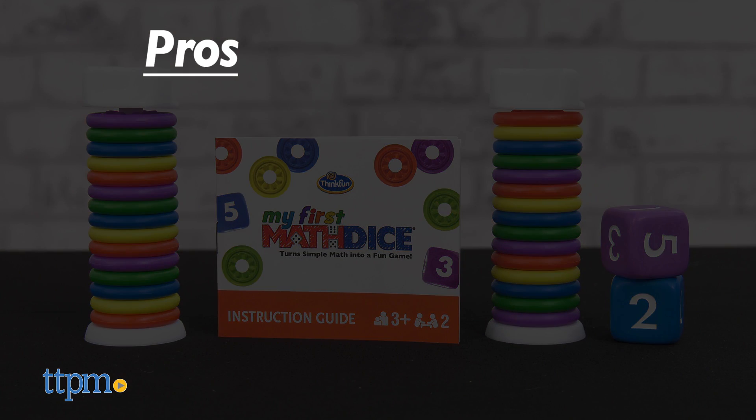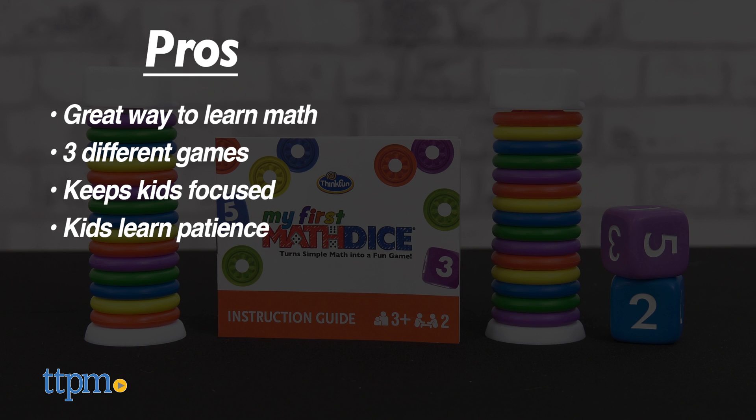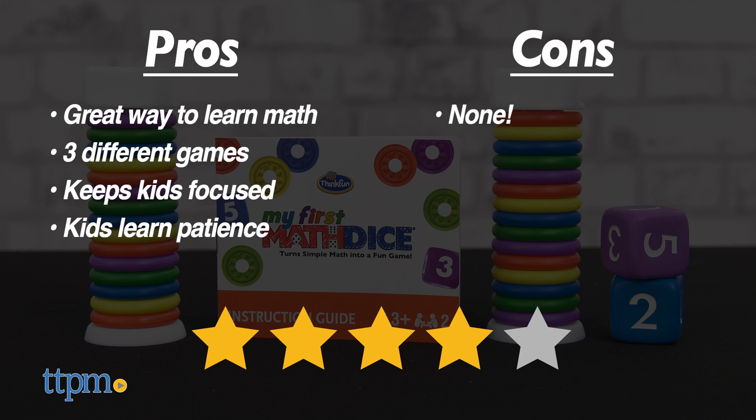My pros: it's a great way to learn math, there are three different ways to learn, kids practice focus, and they'll also practice some patience. As for cons, I have none. I give the My First Math Dice 4 out of 5 stars.